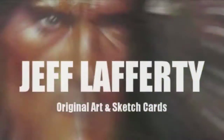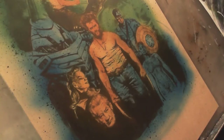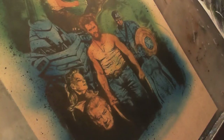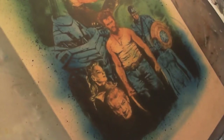Hey guys, it's Jeff Lafferty. I taped my camera and tripod to my table so it doesn't fall over or get kicked — that's what the noise is! It's episode number 11, which is awesome. I'm past 10, on to 11, on to a million probably.